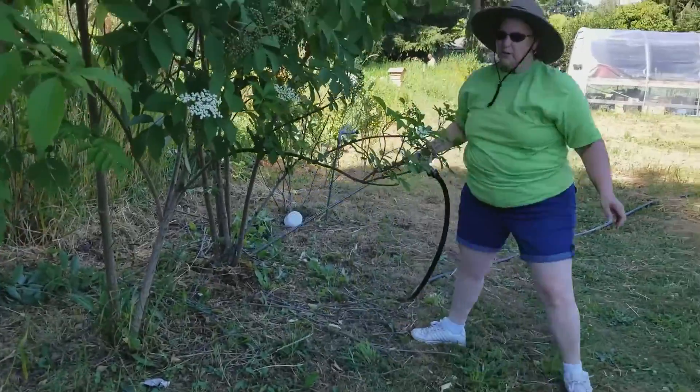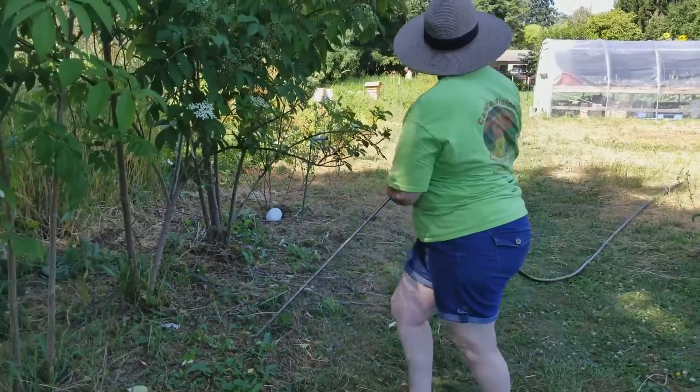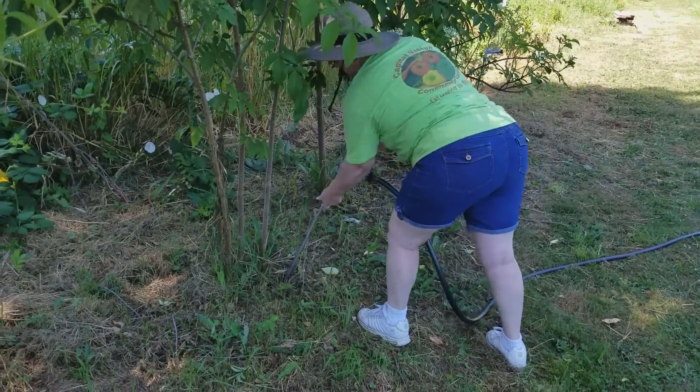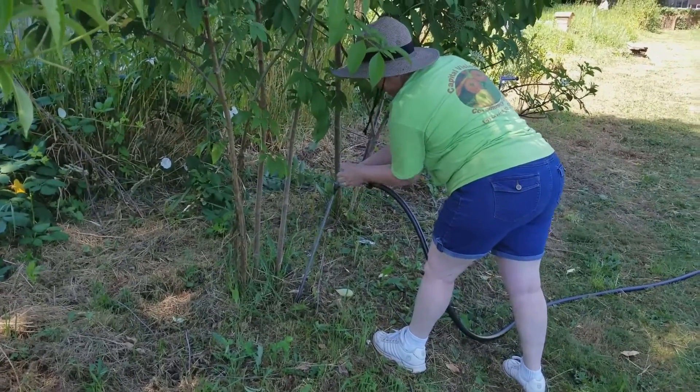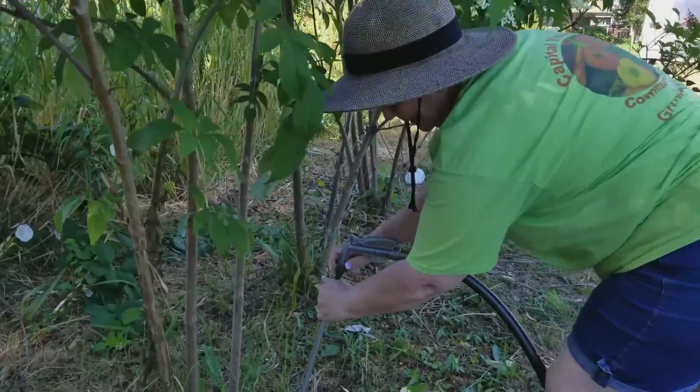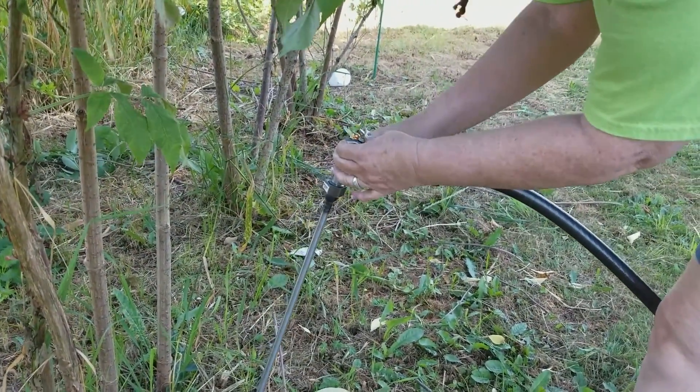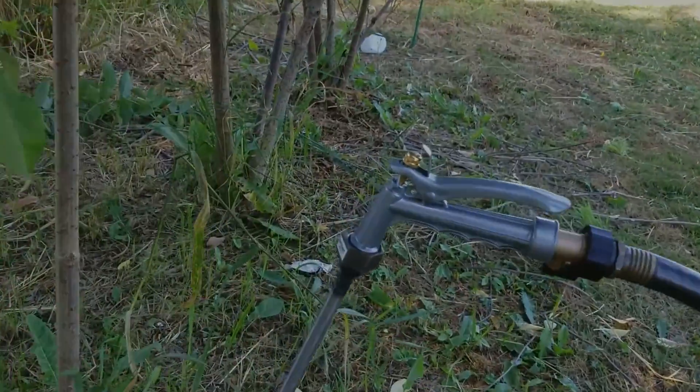The root zone has had enough water. I'm going to move it over to the next plant. Penetrate that soil down into the root zone — I'll turn my wand on. Let that water get into the roots.